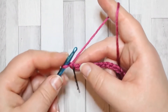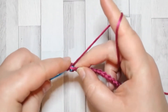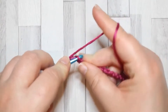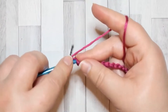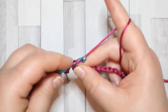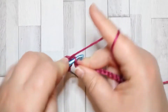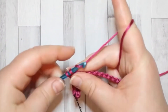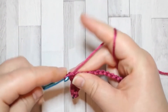In the third chain from your hook — one, two, three — we're going to make a single crochet and single crochet in each stitch across. We're just starting with a sturdy row of single crochet before we get into the pattern proper. At the end of this row you should have 19 stitches, including that turning chain.